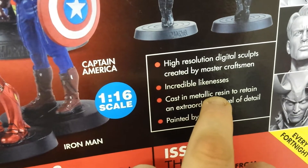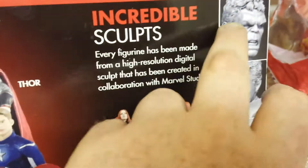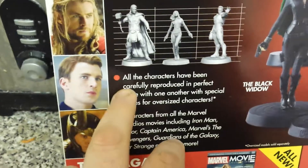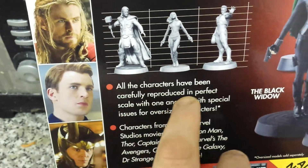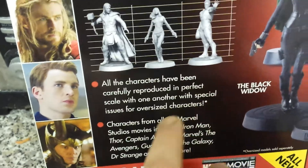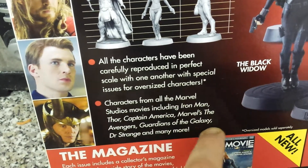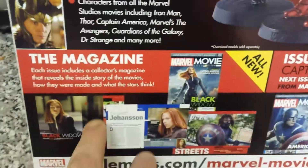It says 'high resolution digital scopes created by master craftsmen, incredible likeness, cast in metallic resin to retain an extraordinary level of detail, painted by hand.' As you can see there's the Incredible Hulk, Captain America, Loki, and all the other characters. It's going to be an extraordinary collection. Characters from all Marvel Studios movies including Iron Man, Thor, Captain America, The Avengers, Guardians of the Galaxy, Doctor Strange, and many more.